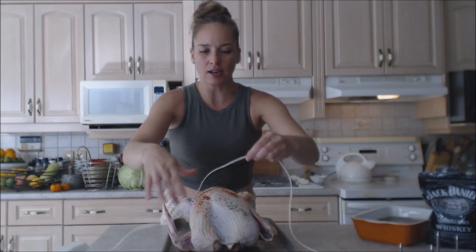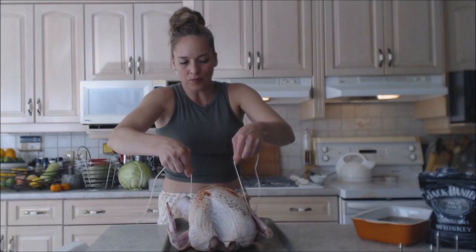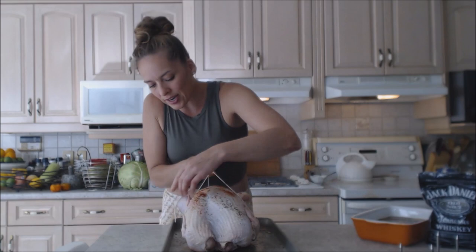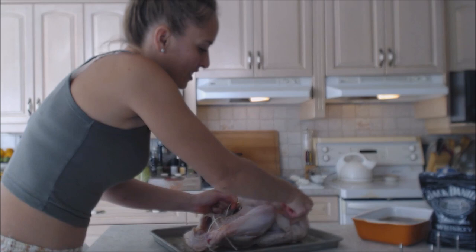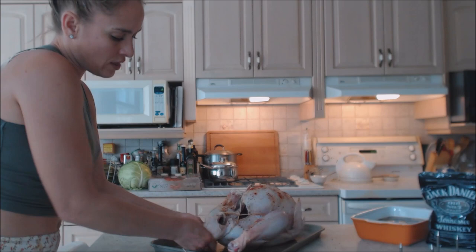Take some butcher's string and find the center — under here, you might find a neck bone or a little flap of skin to tuck it under. Take the string and put it around the wings because you want those to stay in. Try to get the wing tips to stay in by the way you're putting the string over. Bring it down by the legs and keep the string nice and tight the whole while you're going.